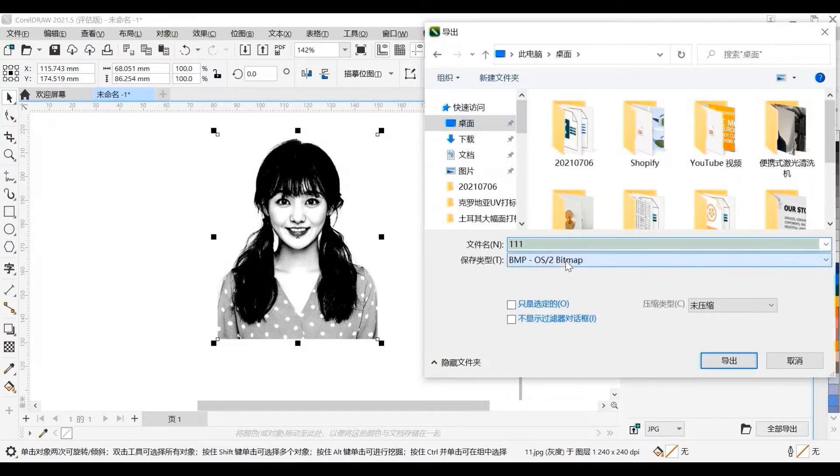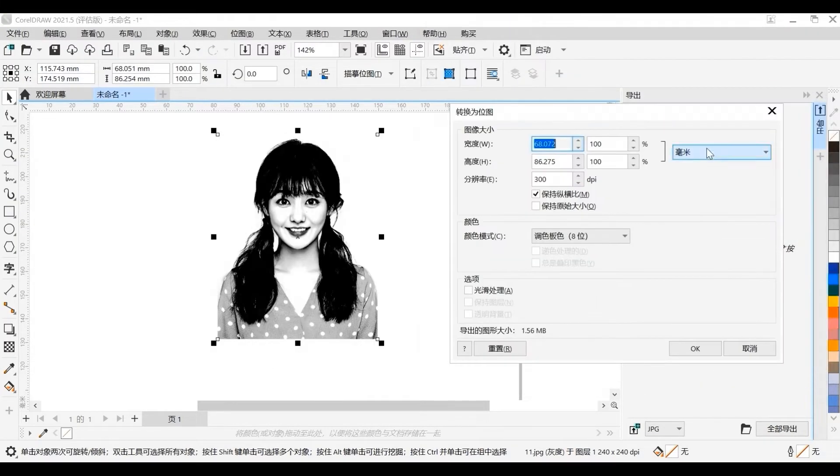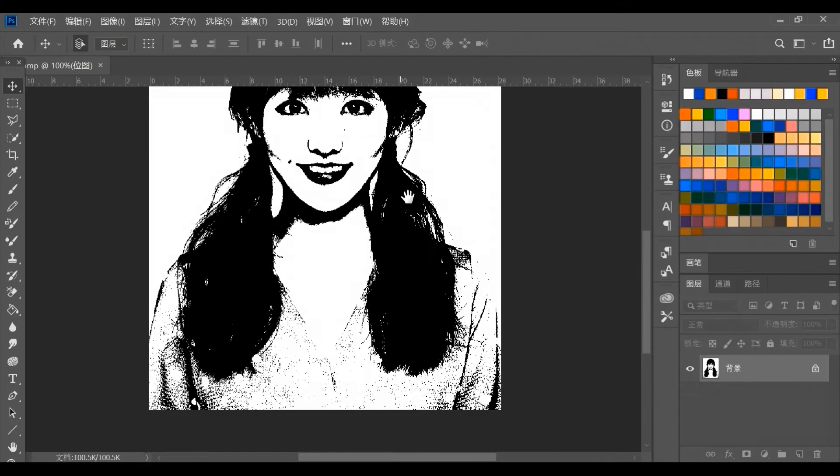Next, let's see the tests. Each test includes the parameter setting, marking process, and sample display.